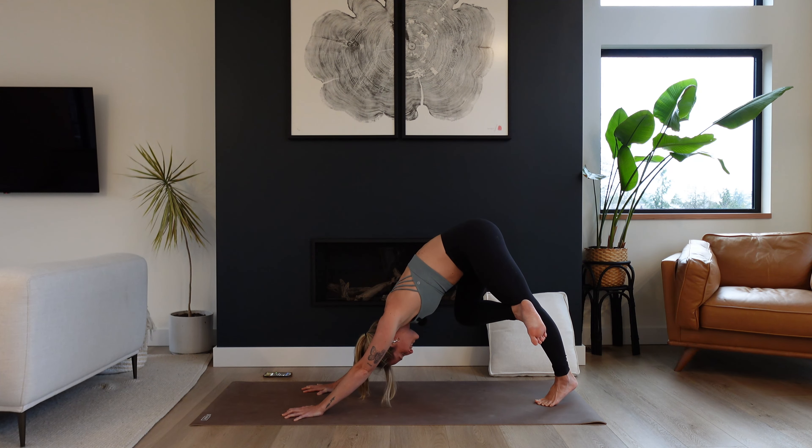Gaze forward, step to the top of the mat — forward fold, Uttanasana. Upper body drapes heavy over top of the legs. Inhale, halfway lift, hands to shins, create length in the spine, shoulders away from the ears. Exhale to fold and release. Plant your hands and step your left leg all the way back, bring your left knee down, untuck the toes, and right hand comes inside of the right foot. Heel toe your right foot to the outer edge of the mat, finding this super juicy low lunge — it's a lizard pose.